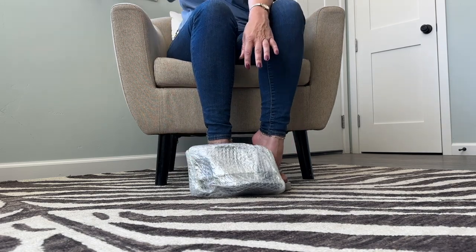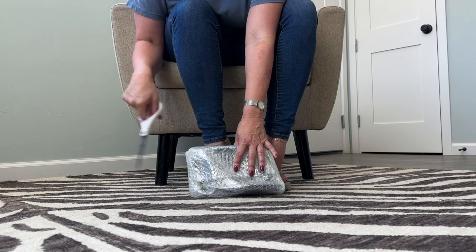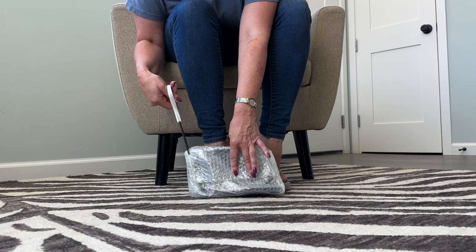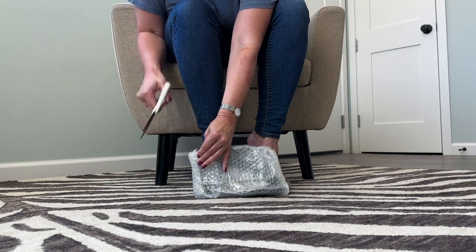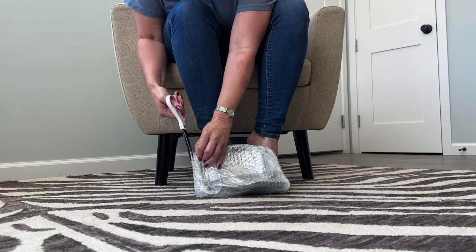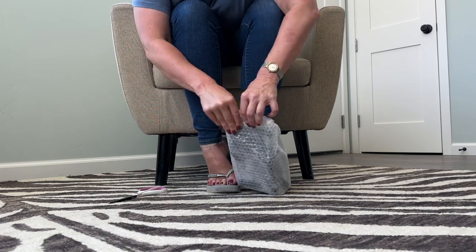I brought my scissors, and if you want to see more unboxing and shoe shopping extended footage from me, head over to patreon.com/shoebox — link in the description of this video for more. I'm just going to try to cut into this bubble wrap a little bit and then see if I can just tear it open.